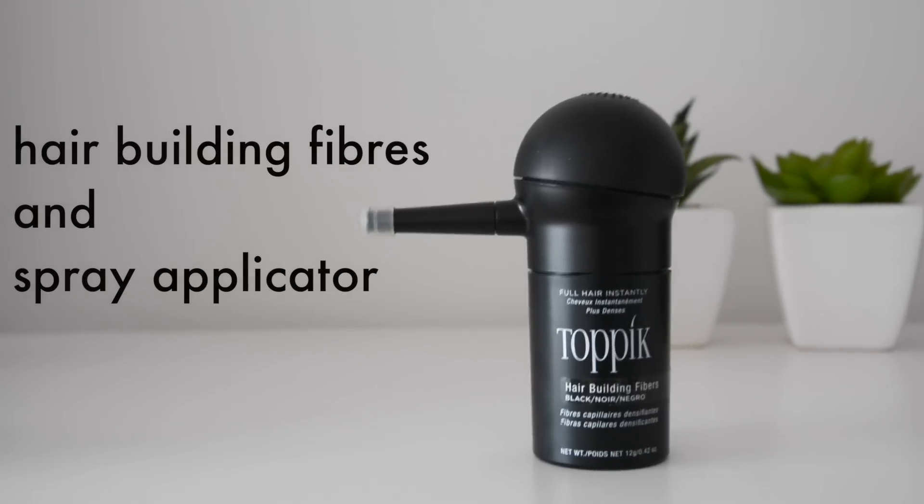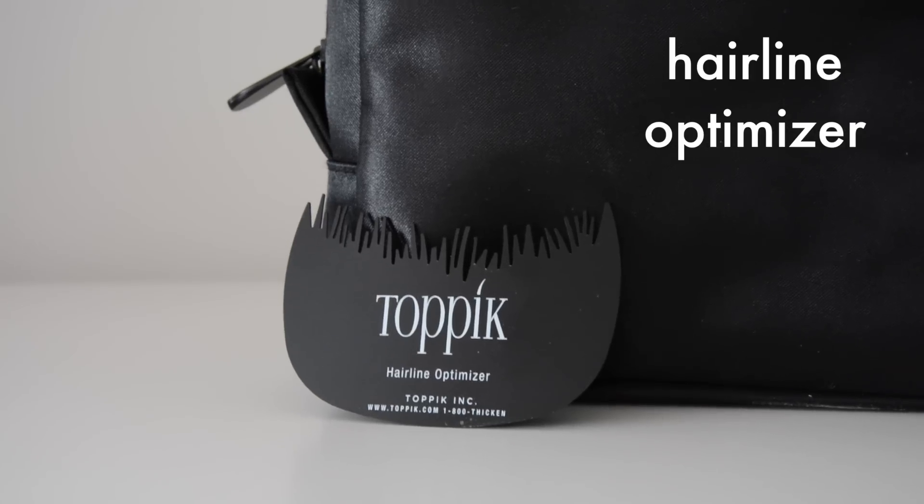This product is potentially gonna help make my beard look thicker, a lot fuller, and also give me a nice clean line down the side. This brand is Topic Hair Fibers. This is their little travel kit that I ordered from Amazon — the link will be down below.